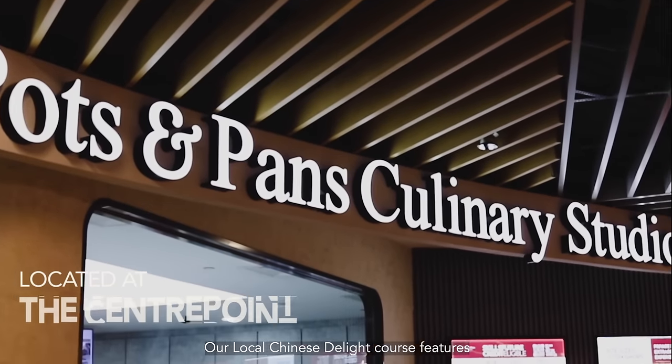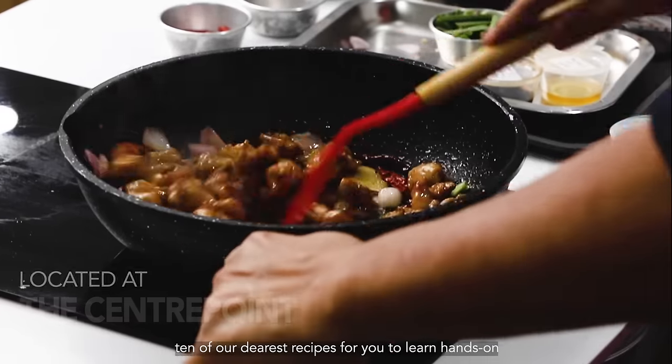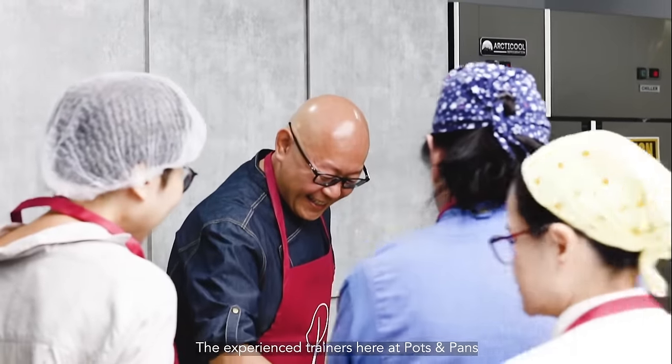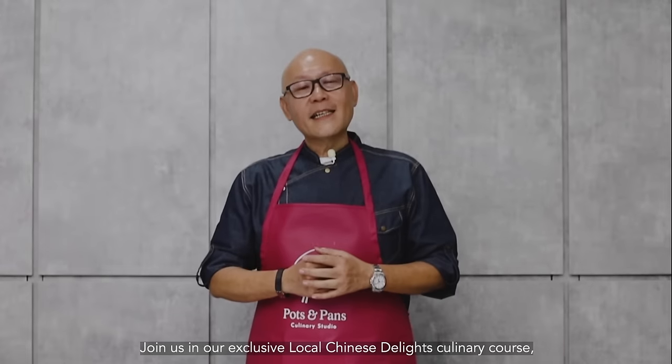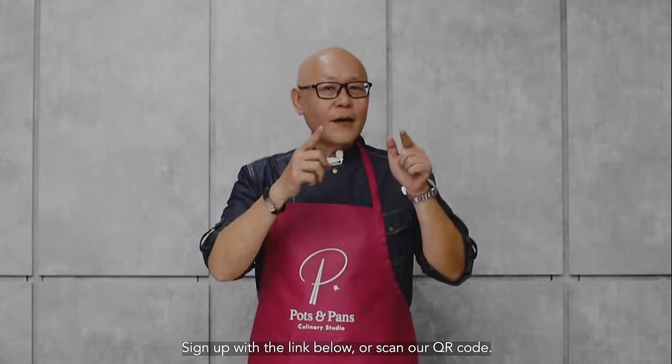We are proud to announce our collaboration with Pots and Pans Culinary Studio. Our local Chinese Delight course features 10 of our dearest recipes for you to learn hands-on. The experienced trainers here are prepared and ready to share with you the offline experience of our dishes. Join us in our exclusive local Chinese Delight Culinary course — sign up with the link below or scan our QR code. See you there!